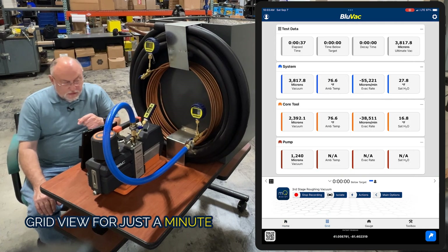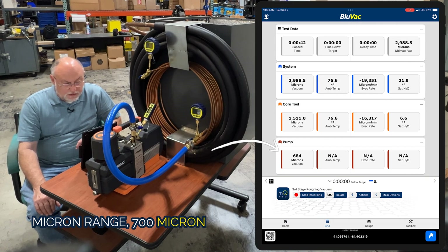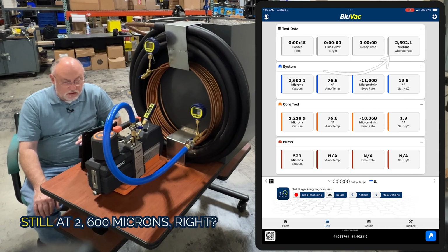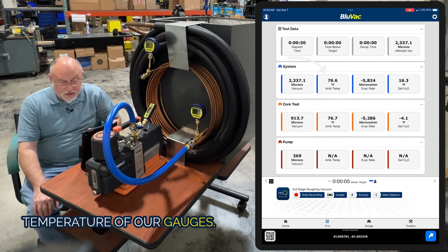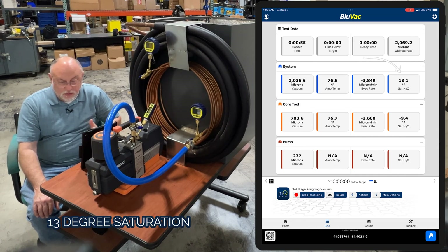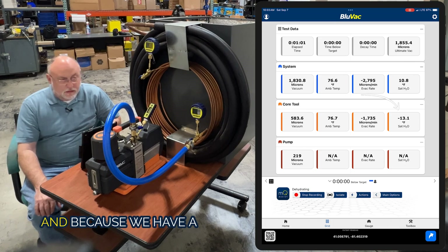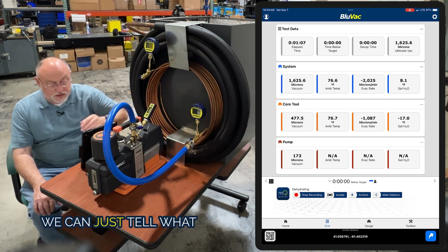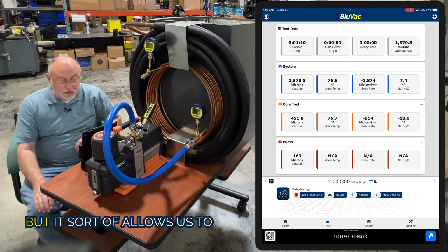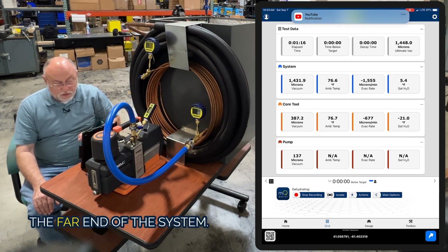Let's go to our grid view for just a minute. At the pump, we're already down in the 700-800 micron range, but at the far end of the system we're still at 2600 microns. You can also see our ambient temperature, our evacuation rate, and our saturation temperature for moisture. We're at about a 13-degree saturation temp on the system. At the core tool we're at 11. Because we have a micro gauge on here, it doesn't show ambient temp or evacuation rate or saturation temp — just the micron range — but it allows us to see the vacuum depth at the pump, at the core tool, and at the far end of the system.